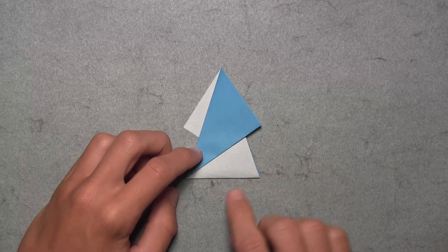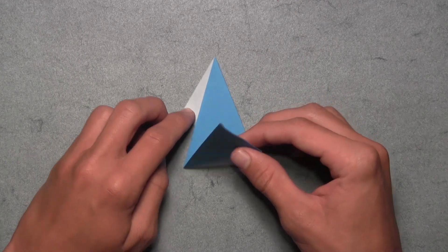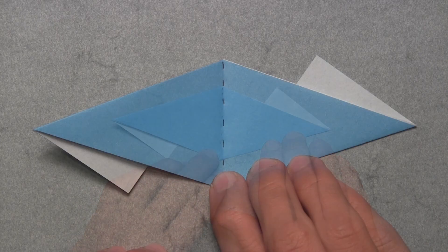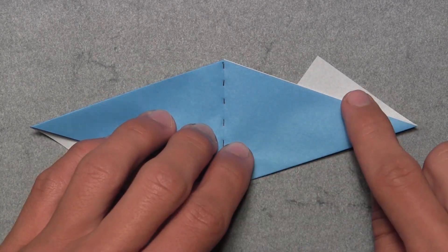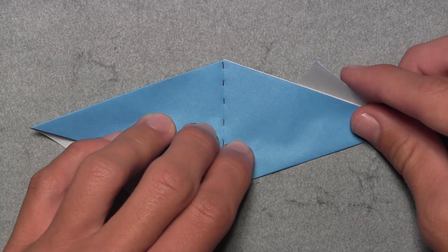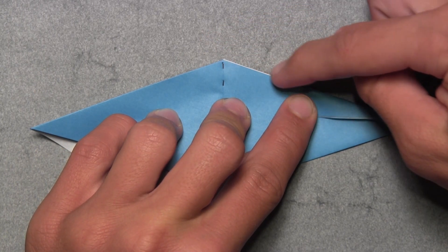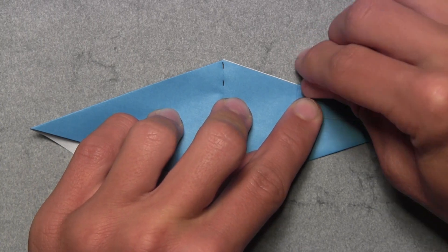Now unfold along this small horizontal edge by grabbing the top layers of paper and pulling them down until you have a diamond shape. Rotate the model 90 degrees. Now fold in these two white triangles — start with the one on the top right. Grab all three layers behind that white triangle and fold them down as far as they'll go, folding along this colored edge. Make a sharp crease to flatten out all those layers.